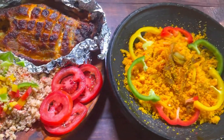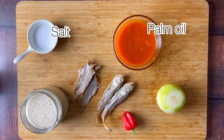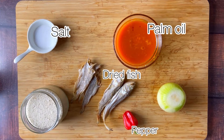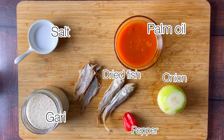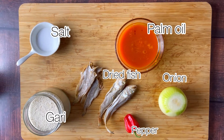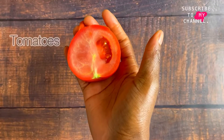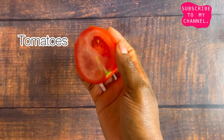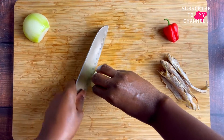Our first option is going to be the native Garifoto, and for that we're going to need the following ingredients: some salt, some palm oil, dried fish, pepper, onion, and of course gari. All the ingredients and their quantities will be in the description box below, so make sure you check them out. I almost forgot — we also have fresh tomatoes.